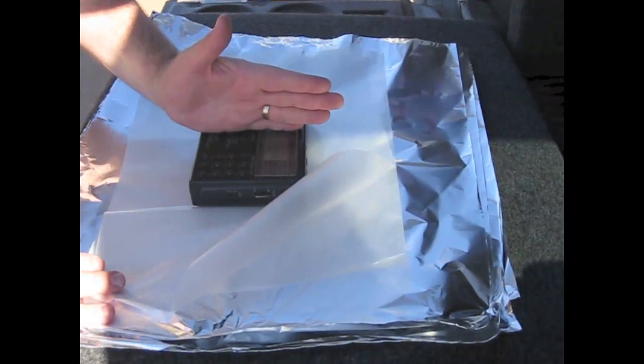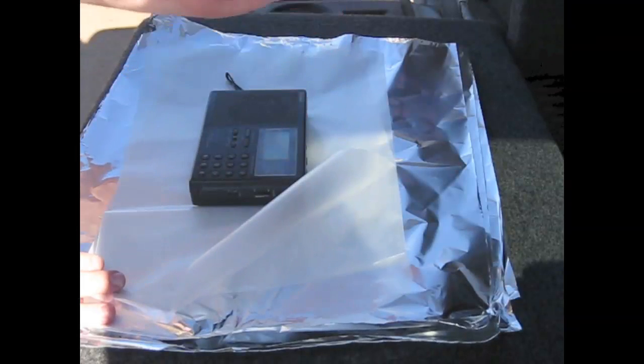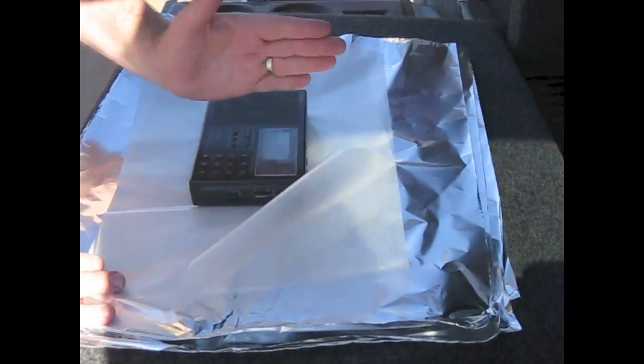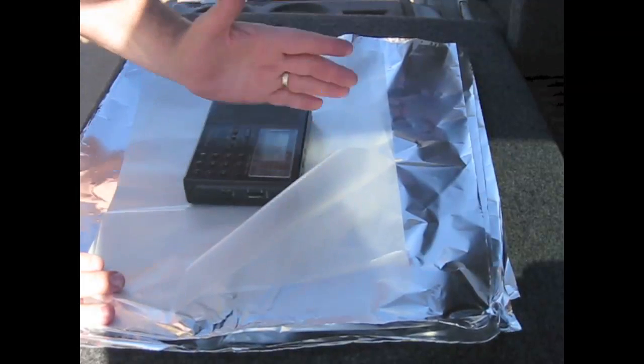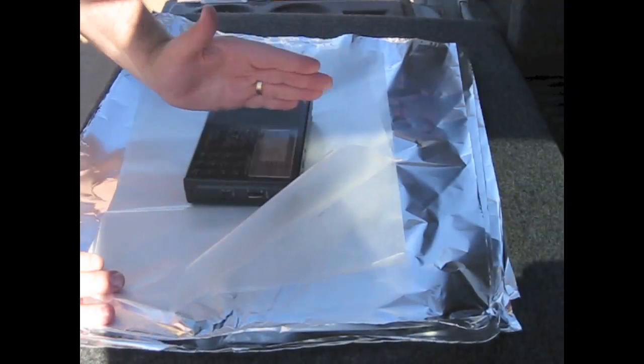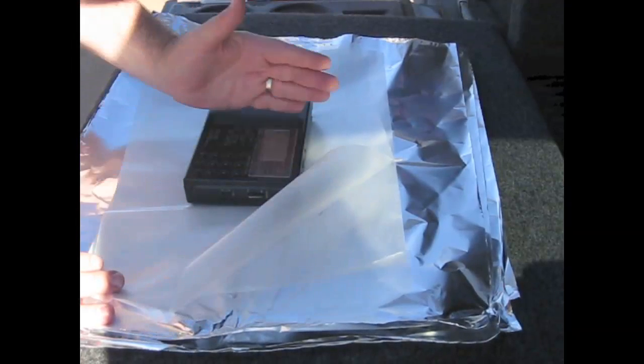I wasn't happy with that. I went home and was playing around with that pouch, and I found that there was something wrong with it — it wasn't blocking even the signals from my Wi-Fi router anymore. So I came back out here to find out what it actually takes to block 50,000 watts of AM.